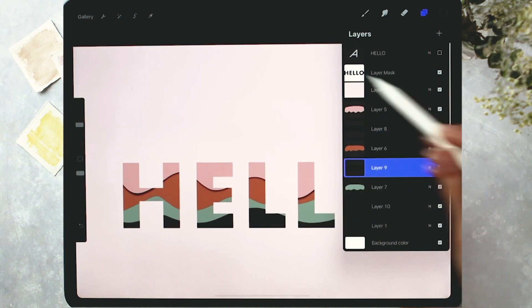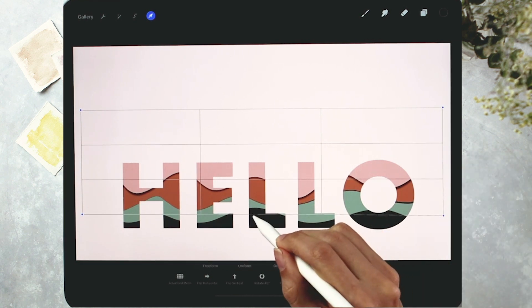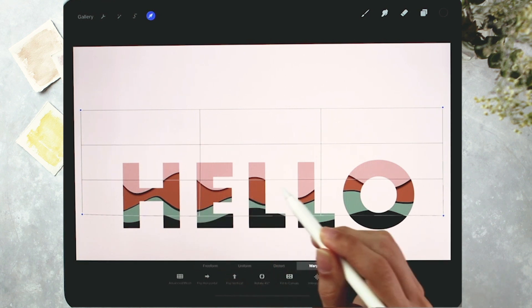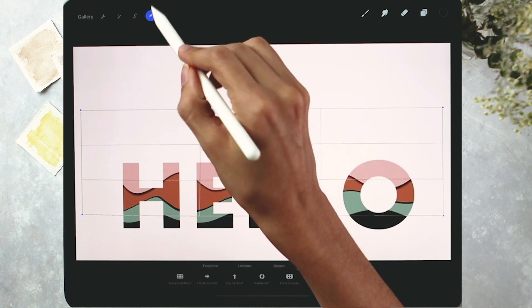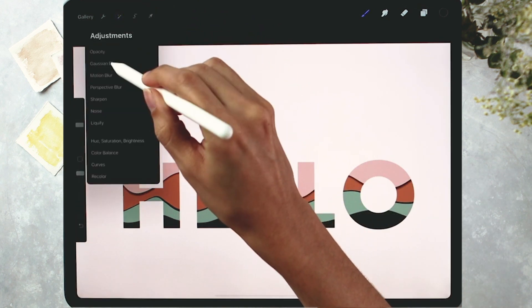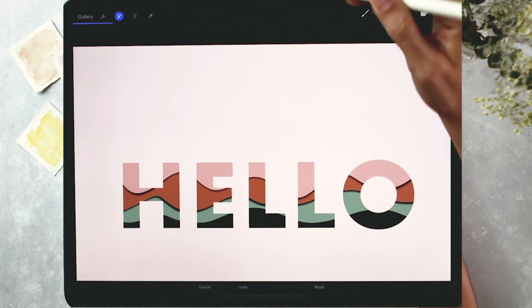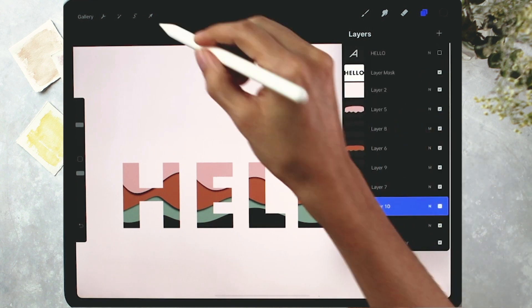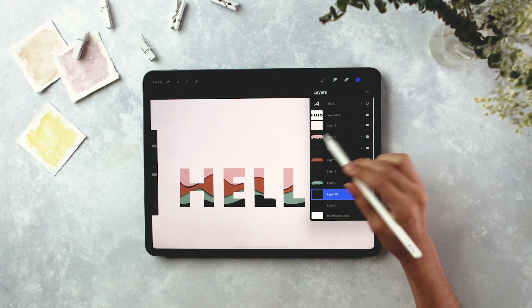We're going to repeat the exact same process for our other shadows. For each shadow: select it, choose Warp, adjust by toggling it in a few different areas — you don't want it too gigantic, just enough for the effect. Once you're happy, apply a Gaussian blur, change the blend mode to Multiply, and reduce the opacity.